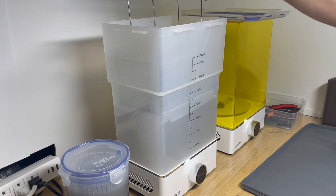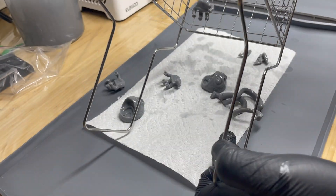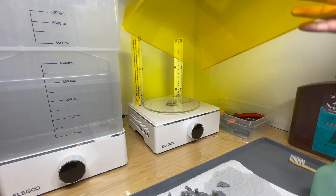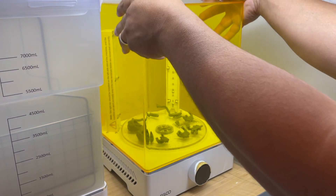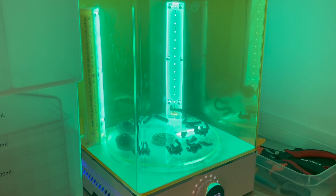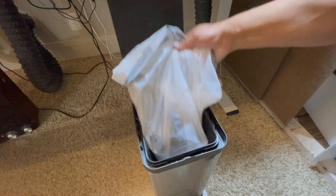After I scrub down all the pieces, I give them another wash for about three more minutes. Then I dump them out and let them fully dry before curing them. Then they go into the UV curing station. Typically a standard resin might take about seven to eight minutes to cure, but this resin I've been curing for about 20 minutes. While those pieces are curing, I make sure to get that trash out right away.